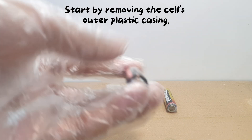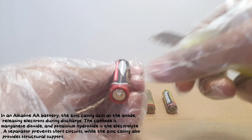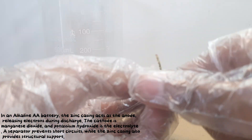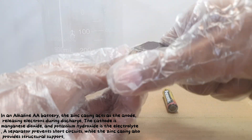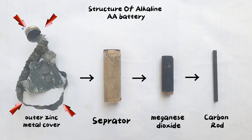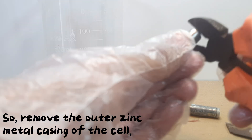Start by removing the cell's outer plastic casing. In an alkaline AA battery, the zinc casing acts as the anode, releasing electrons during discharge. The cathode is manganese dioxide, and potassium hydroxide is the electrolyte. A separator prevents short circuits, while the zinc casing also provides structural support. We basically need this zinc casing for this reaction, so remove the outer zinc metal casing of the cell.